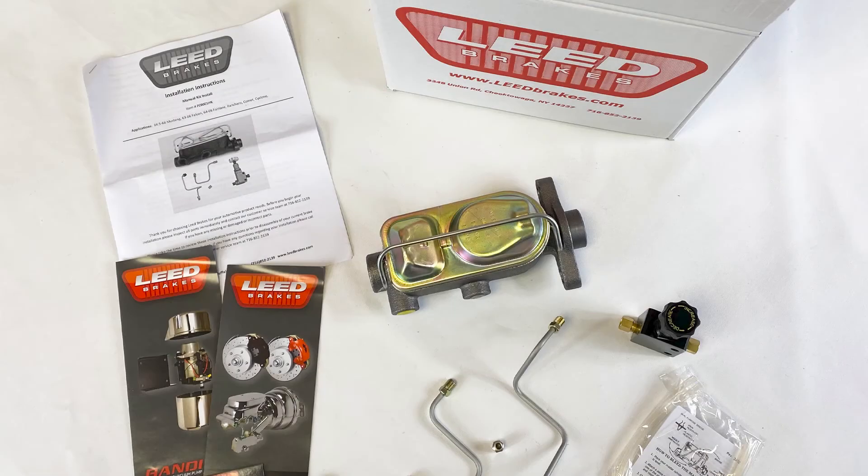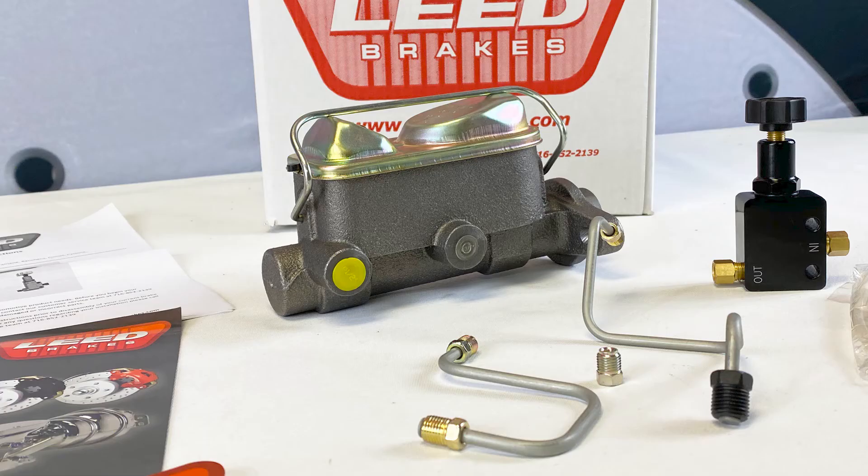Let's take a closer look. You'll receive the installation instructions, a 1-inch bore dual-wool master cylinder, the brake lines necessary to route from the new master cylinder to the factory 3-port distribution block, as well as a union which will be installed to your rear brake line with the hard line supplied.